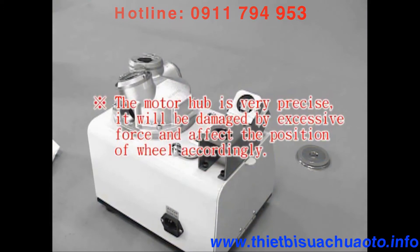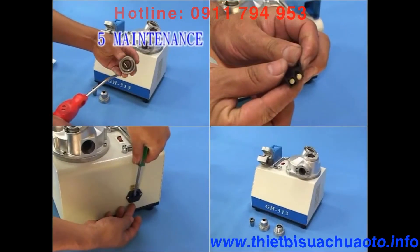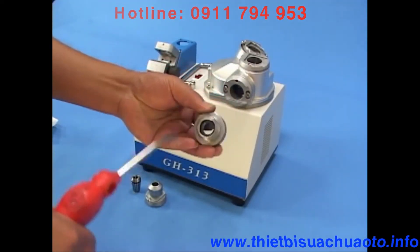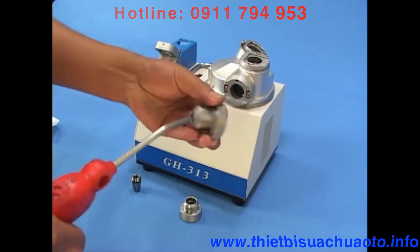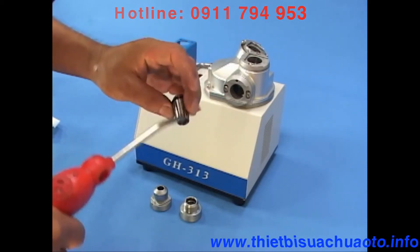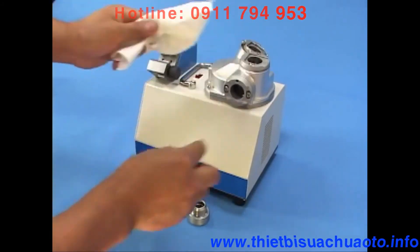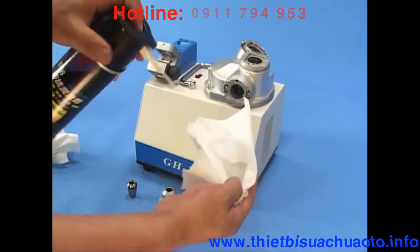The motor hub is very precise — it will be damaged by excessive force, which will affect the position of the wheel accordingly. Maintenance: 5-1: Clean the screws in collet holders — clean dust in the thread and bearing of screws with pressurized air. 5-2: Clean the nuts of collet holders — clean the inner thread and outer diameter of the nut with pressurized air. 5-3: Clean the collets — clean the outer diameter and interstices of the collet with pressurized air. Clean thoroughly with a dry cloth for screws, nuts, collets, main body, and grinding ports. Finally, wipe the three ports with diluted anti-rust oil.